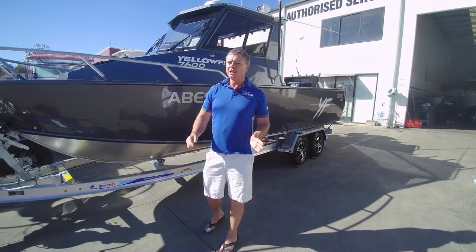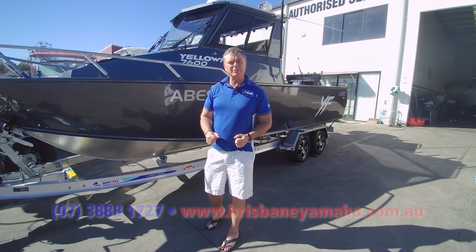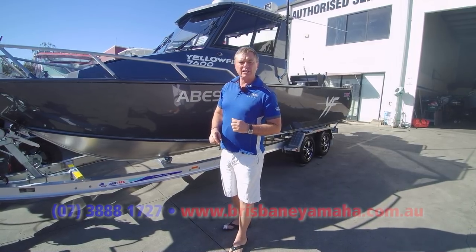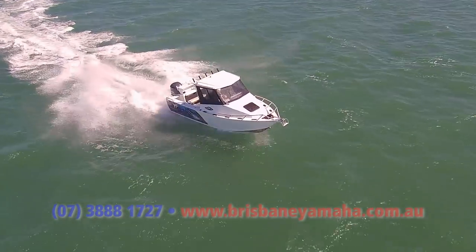Now, we've been selling lots of them. Lots of people are talking about them. And today, I've got two that are coming out this week — two 760 Southerners.